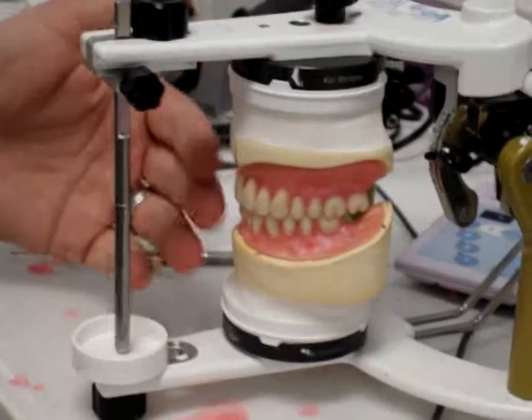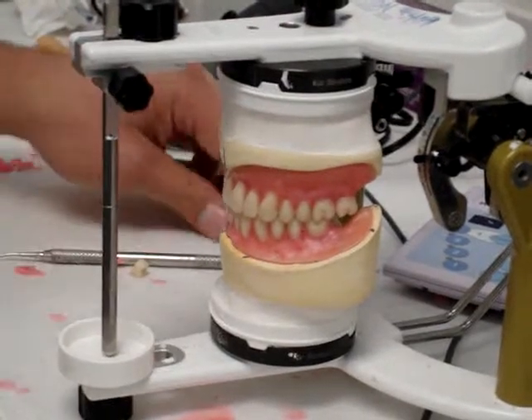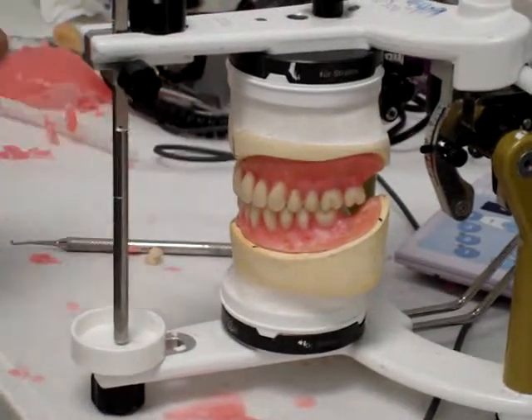Worst case scenario, if you're running out of time and you have everything else good — all your excursive centrics are good — I just make these super thin and set them in and leave them out of excursion. But only do that if you can't set them right. If you can set them right, set them right.